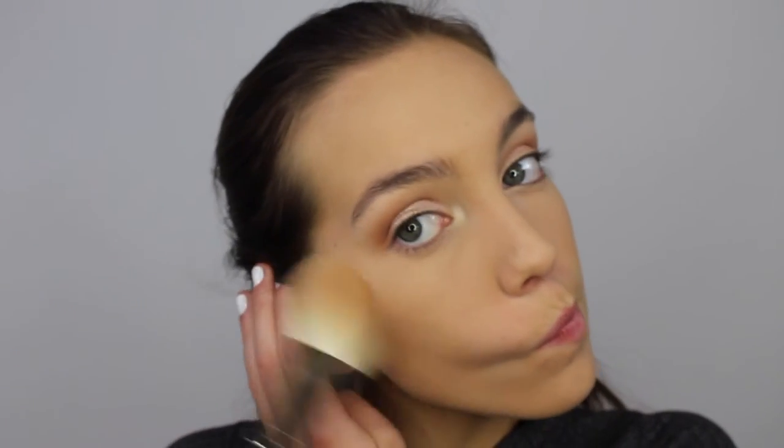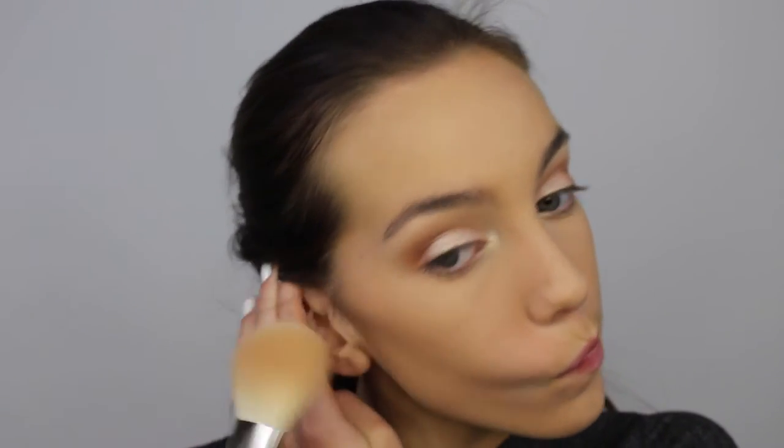Now I'm just setting the rest of my face using my Laura Mercier Translucent Loose Powder. I'm doing this to help the bronzer that I apply blend a lot easier and nicer. For bronzer, I'm using the Makeup Forever Pro Fusion bronzer and I'm applying it with my MAC 135 brush. I'm just going to bronze my cheeks, my jawline, and my forehead.